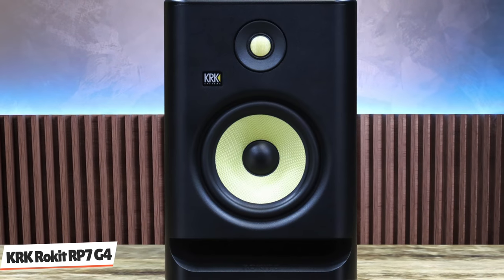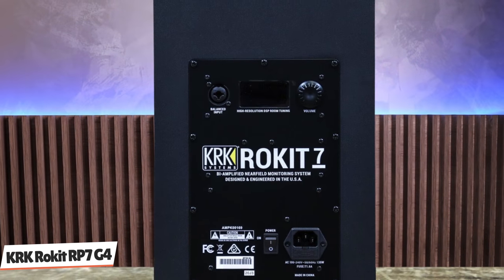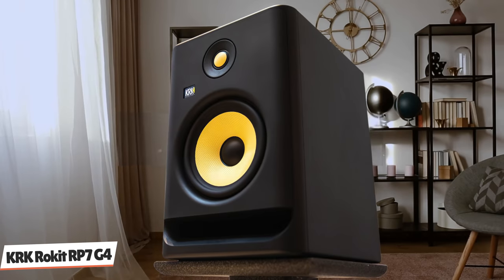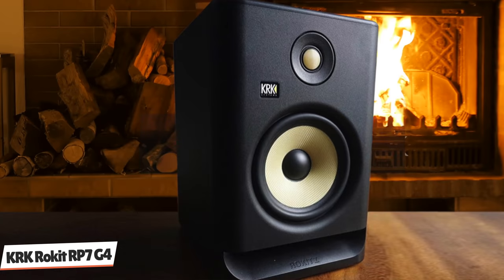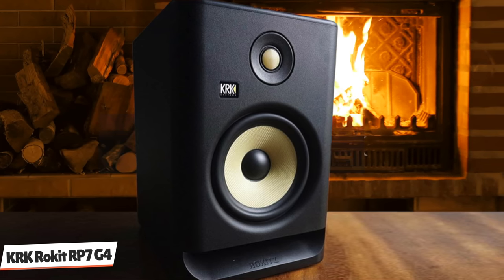There's also a brick wall limiter. Our review model is the Rokit RP-7, a new size for monitors in this series, with a 7-inch LF driver joining the 1-inch tweeter. Previously, the mid-sized near-field used a 6-inch LF driver, but at 339mm high, the RP-7 retains a compact enclosure and is only marginally taller than its predecessors. It still fits comfortably within a typical desktop or mixer-based setup. There's a new low-resonance design with a shaped letterbox bass port, giving the RP-7 a very slick, professional look.